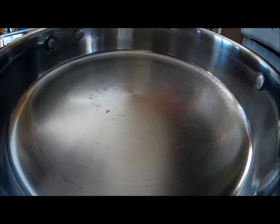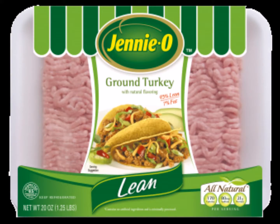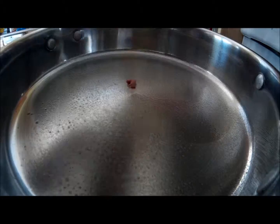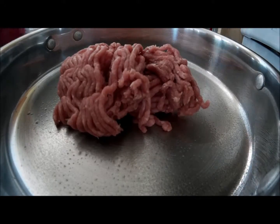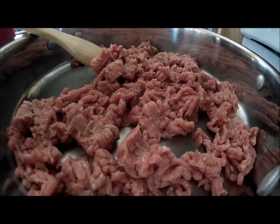The first step is to grease the pan with cooking spray. Next, cook one pound of ground turkey or lean ground beef on medium heat, breaking up the meat into small pieces as it cooks, retaining any fluid that forms during the cooking process.